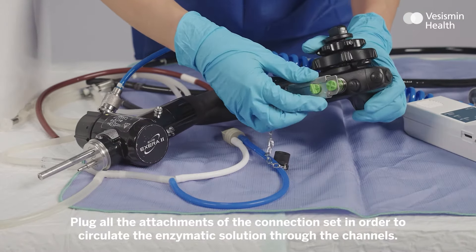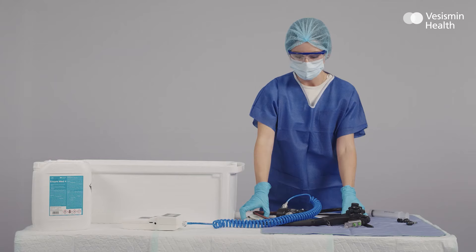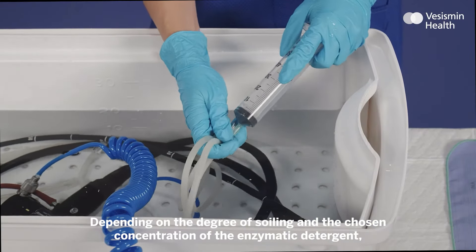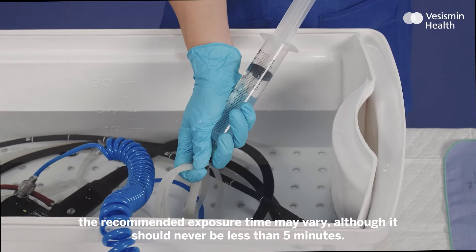Plug all the attachments of the connection set in order to circulate the enzymatic solution through the channels. Completely immerse the endoscope in the solution. Depending on the degree of soiling and the chosen concentration of the enzymatic detergent, the recommended exposure time may vary, although it should never be less than 5 minutes.